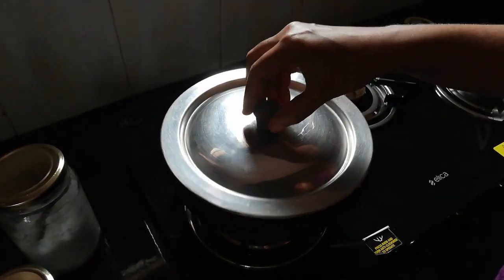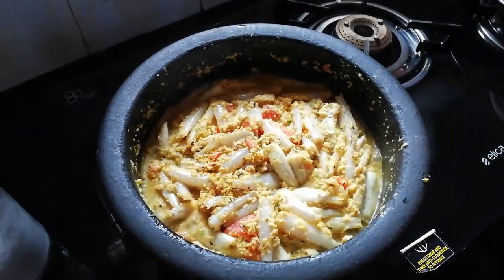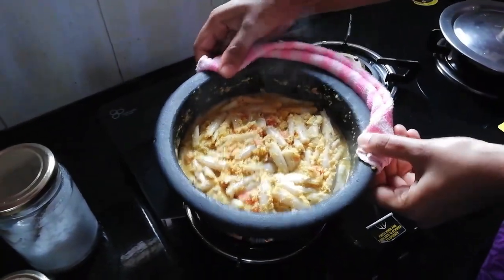Now we are going to cut it for about 5 minutes and cut it out.